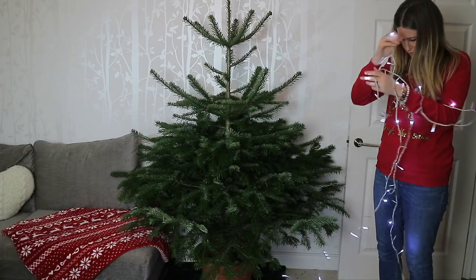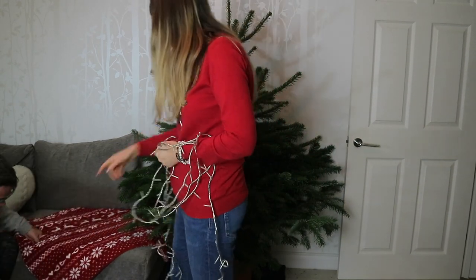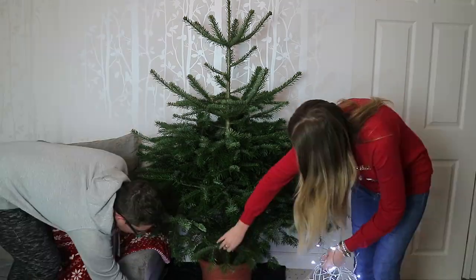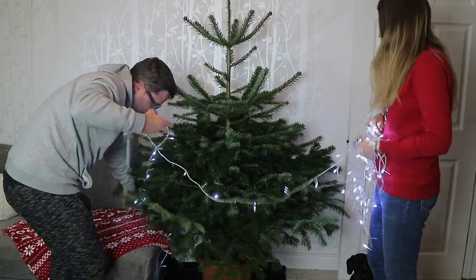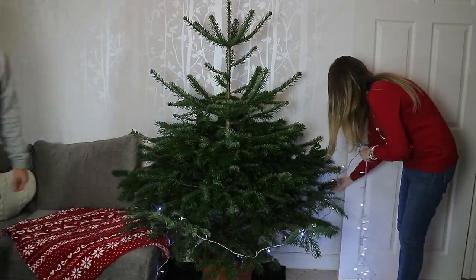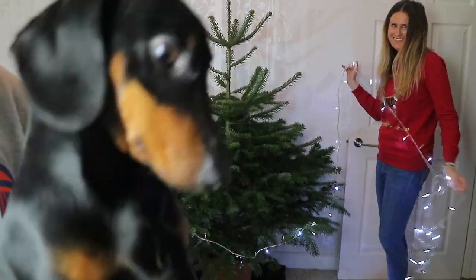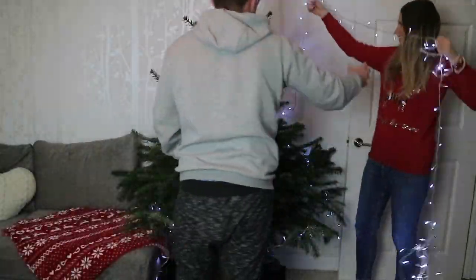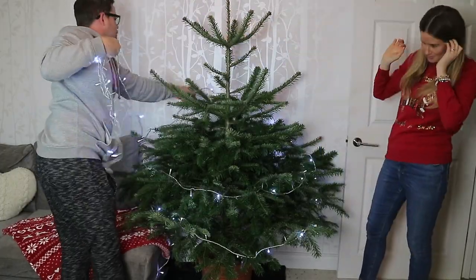First things first, I always start with the lights just to see if they work before we start decorating the tree. These beautiful white lights have a ton of different settings and they are from Wilco, a good few years ago, but I'm sure they would still have them in stock. I want to know from you guys which way do you put your lights on the tree and do you always start with the lights first?